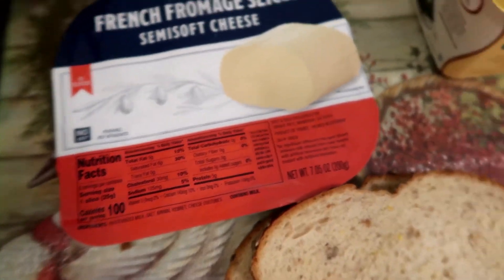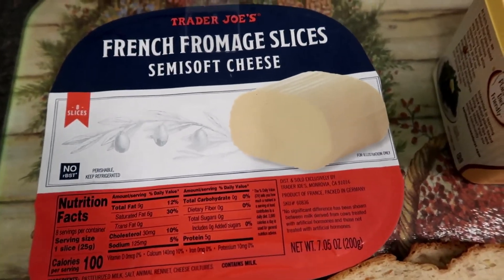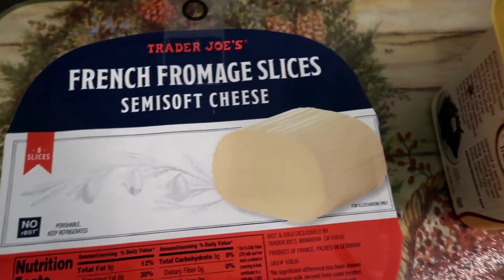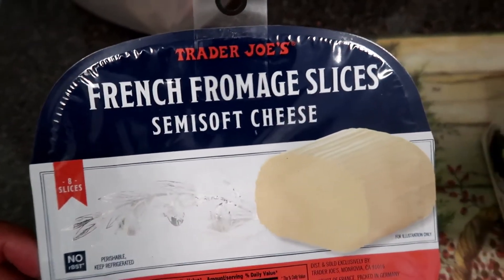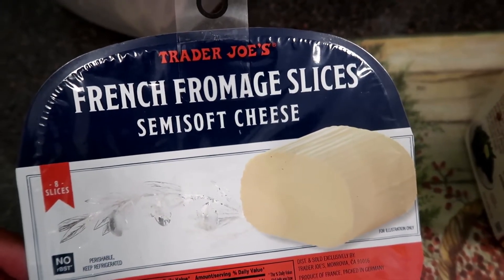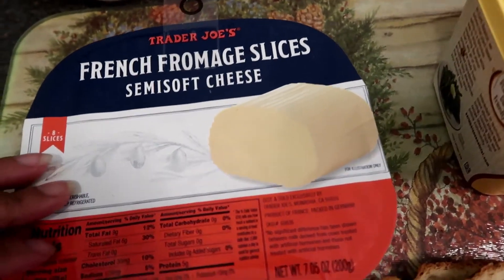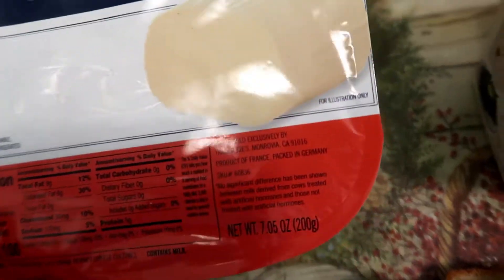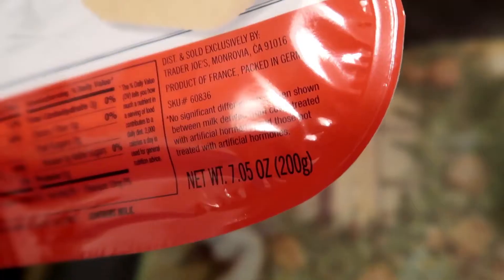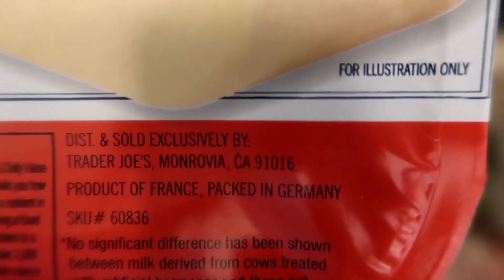Hello you guys, welcome to Journey with Char! So this is my second package of this cheese — it's so amazing. It's from Trader Joe's: French fromage slices, a semi-soft cheese. It reminds you of a brie but it comes in slices. And I believe this is a product of France — yes, right there: product of France, packed in Germany.